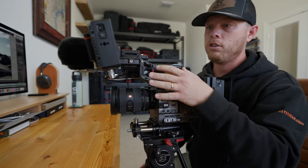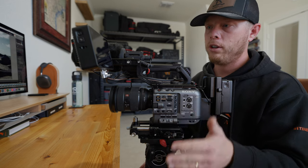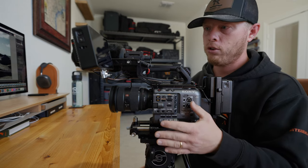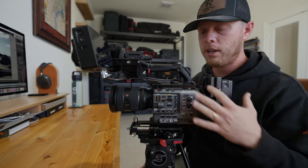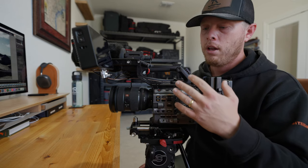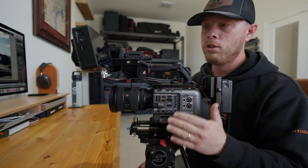The monitor I specifically chose is the SmallHD Cine 5. I'm a huge SmallHD fan — they were one of the original companies to incorporate EL Zone exposure monitoring, which I think is much better than traditional false colors. They have a lot of other great tools, their image is spectacular, and they don't draw a lot of power, which is huge. They sip on power compared to something like an Atomos. A lot of people run Atomos Ninjas on these cameras, which zip through power. One of the beautiful things about the FX6 is how little power draw it has, and the SmallHD shares that quality.